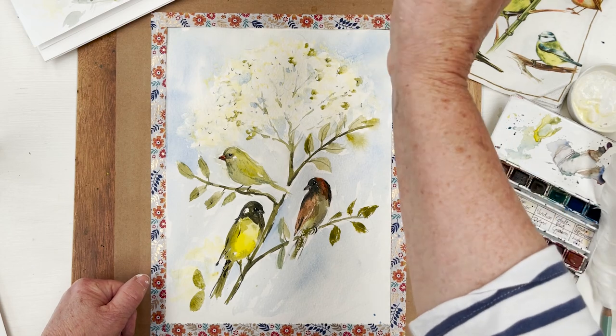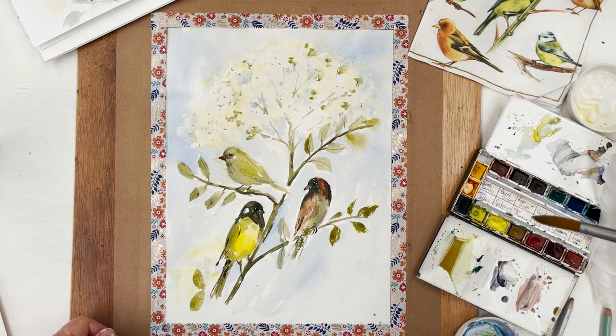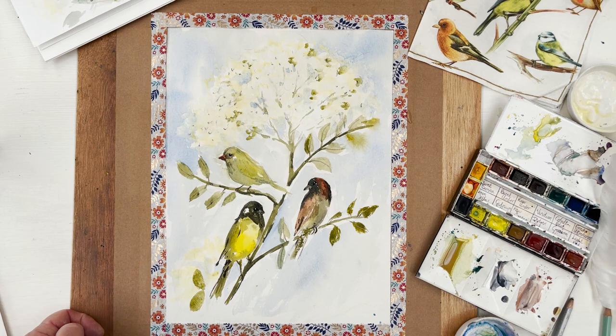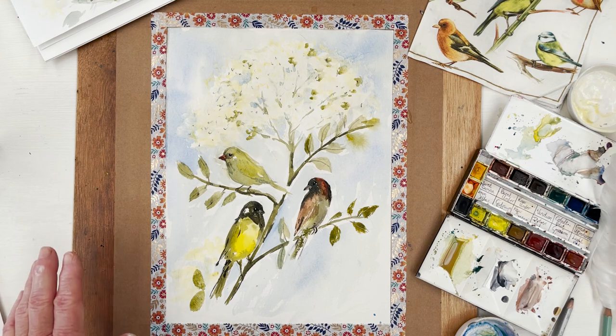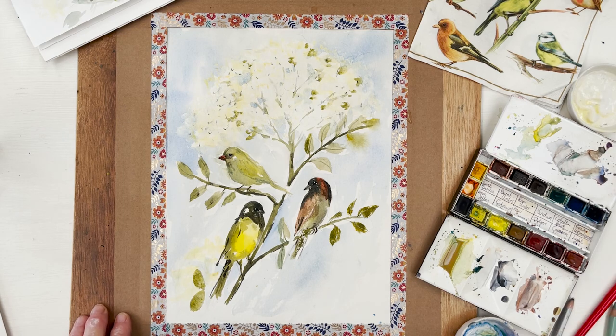We're going to be introducing the opportunity to purchase my original paintings for people who are subscribed on our website. If you head over there and make an account, you can download all the sketches we have up there for free, buy prints of works I've been doing on YouTube over the last six months, and occasionally you'll be able to buy original paintings at reasonable prices. That's a preliminary announcement for anyone who's got all the way to the end of this video — see you tomorrow. Bye everyone.